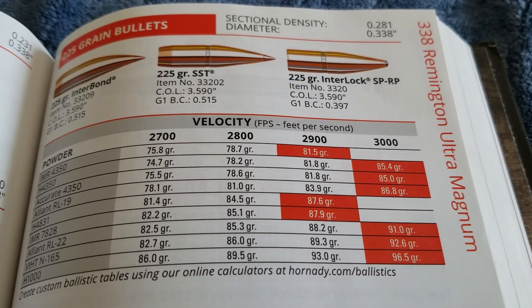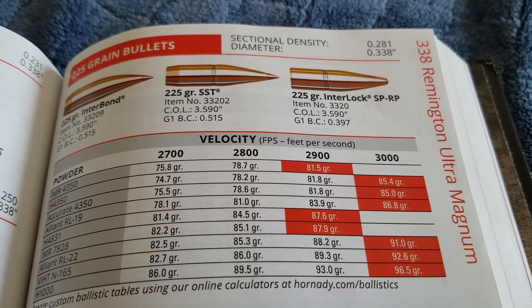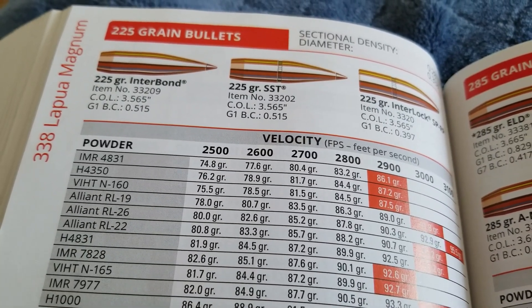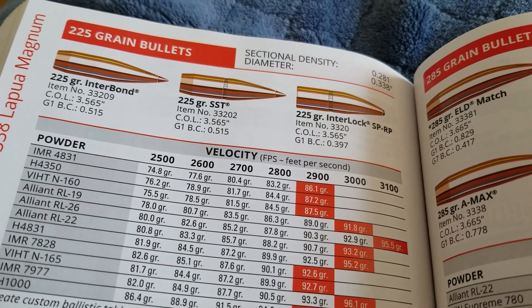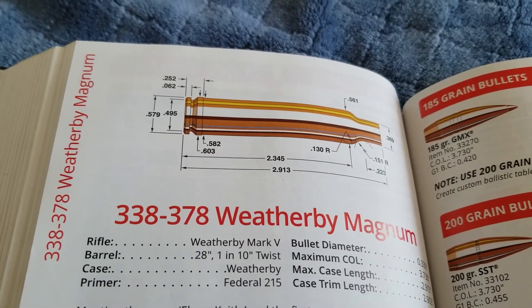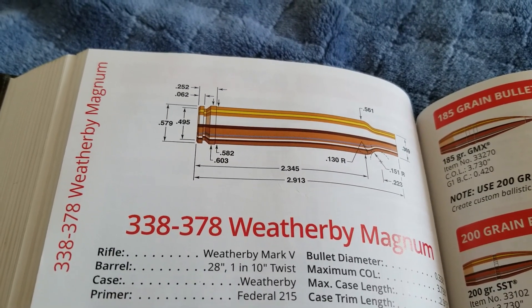Then we skip ahead to the .338 Remington Ultra Magnum, and it's around the same speed — though I think you can get a little more because it does have more case capacity than the .340 Weatherby. But that 225 grain bullet, Hornady is claiming around 3,000 — I bet you could get 3,100. Then the big daddy of them all, the famous .338 Lapua Magnum, is shooting that 225 grain bullet at 3,100 feet per second, so it's about 100 feet per second faster than the .340 Weatherby. It is the king of the .338 Magnums.